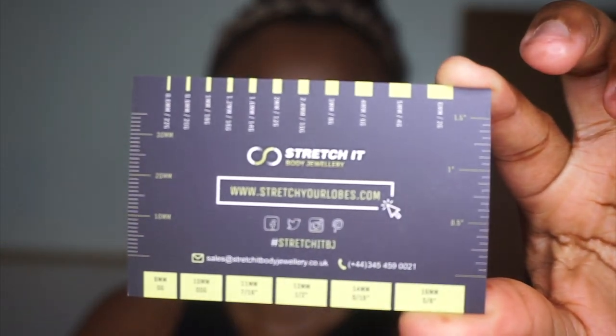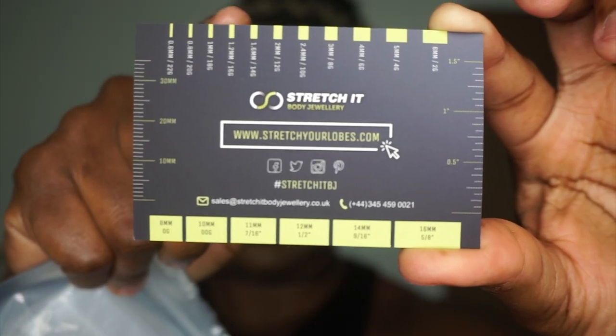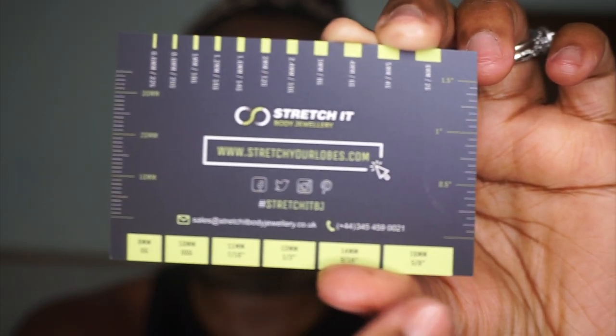I'm currently in the 20 to 25 millimeter range. These that I have in are 21 and a half millimeters — let me try to zoom in so you guys can see. I didn't even know that I was even 21 millimeters; I don't know what that is in gauges. What was cool about Stretch It is that they give you this little card that shows gauges and millimeters, with measurements along the sides and the bottom as you get bigger. I found that really useful.